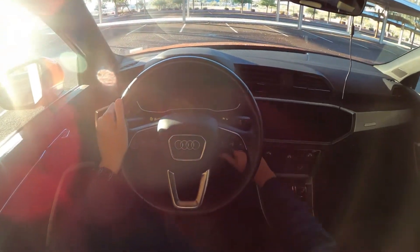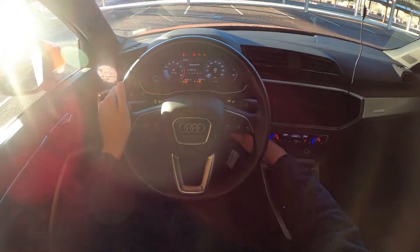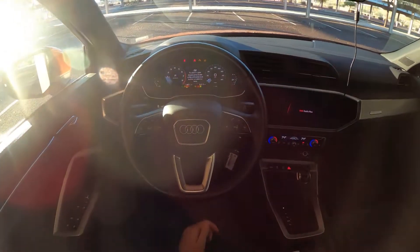You've got to push — put your foot on the brake, or else it won't start all the way.